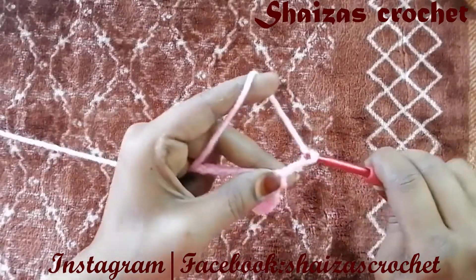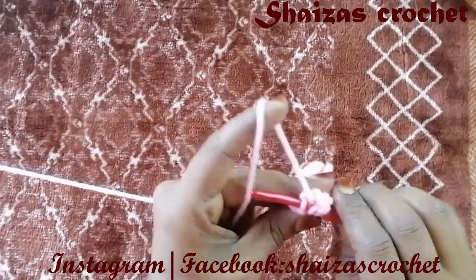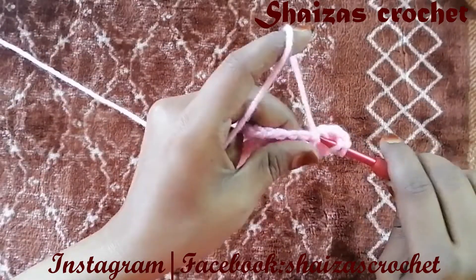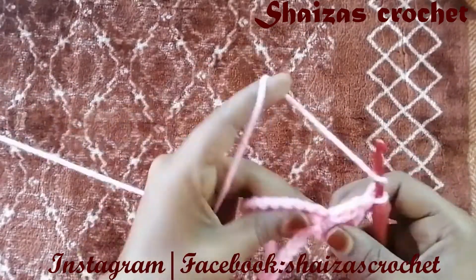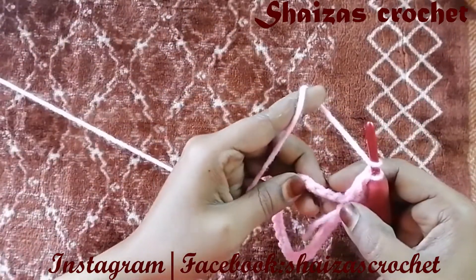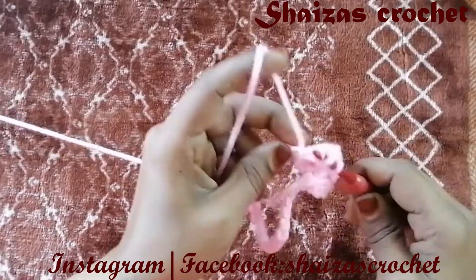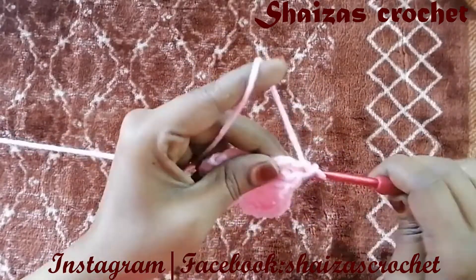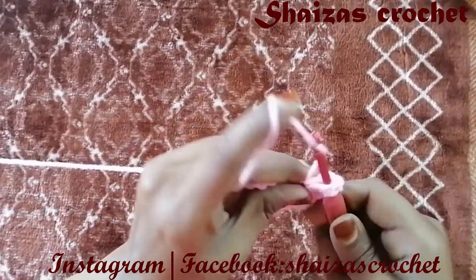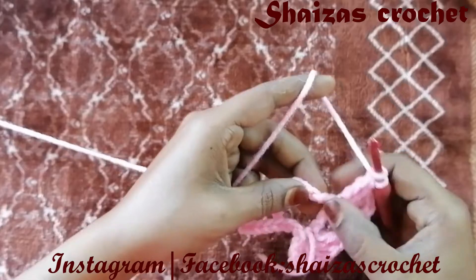Now let's make chain 3 — 1, 2, 3 — yarn over, into the same stitch we are going to make one double crochet, and then one more double crochet, then chain one. Again inside we will make 3 double crochets — 1, 2, 3. Yarn over, now we are going to skip 3 chains — 1, 2, 3 — and into the 4th we are going to make 3 double crochet — 1, 2, 3 — chain 1, again inside we will make 3 double crochets.